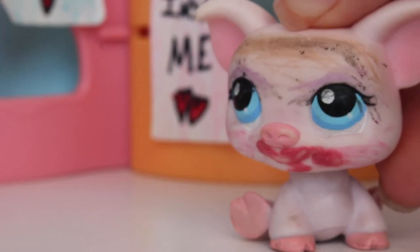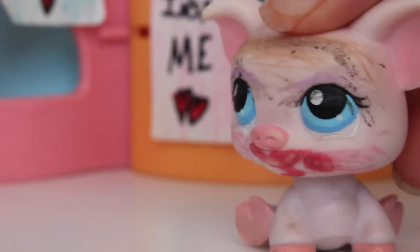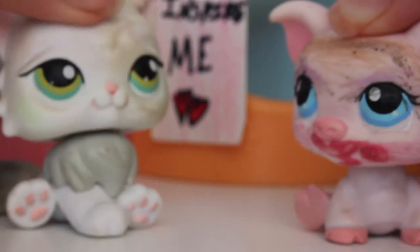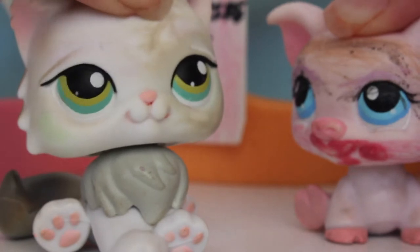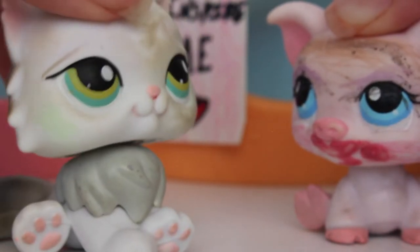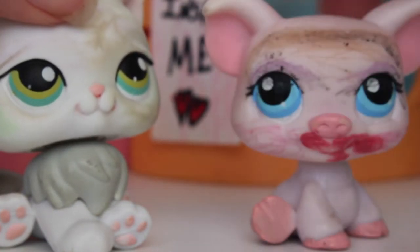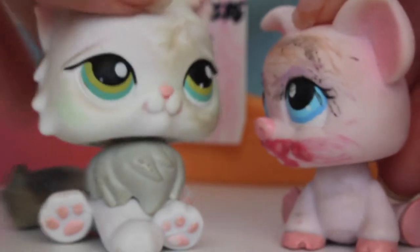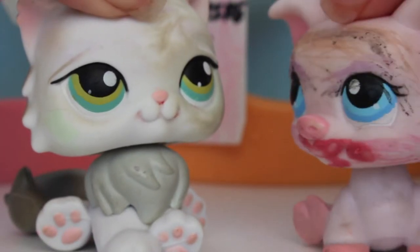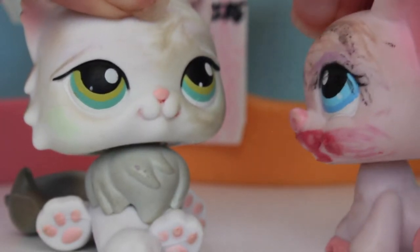Alright everybody, please welcome my friend who is going to be getting her life changed and a beautiful makeover by moi. Her name is Grayla! Hi everybody, my name is Grayla, and I can't wait for this makeover — it's gonna be awesome! Look at my makeup — I look so pretty. You're going to love this, you're going to absolutely love your makeover. Trust me. Let me grab everything and we can start your makeover.